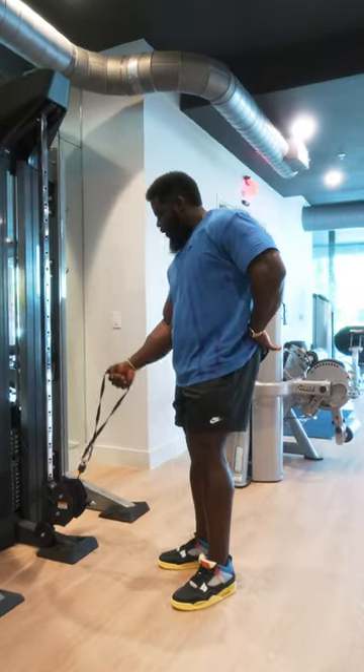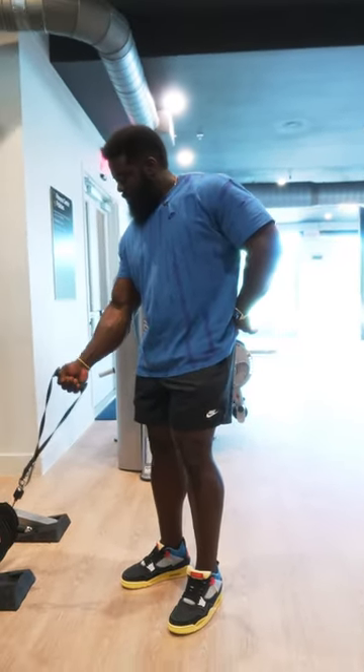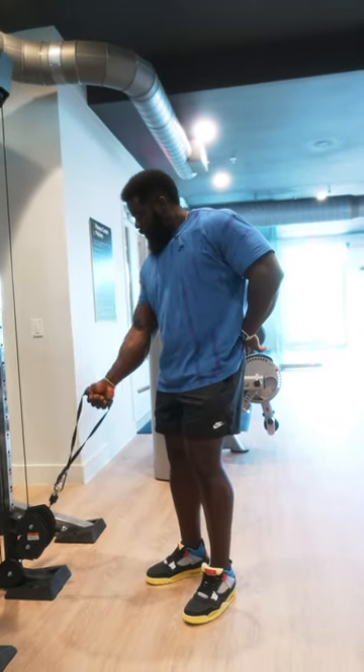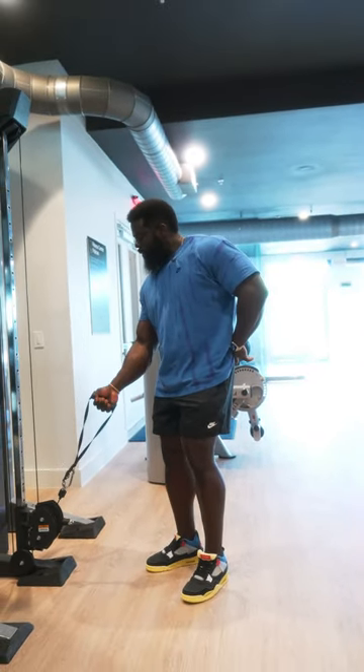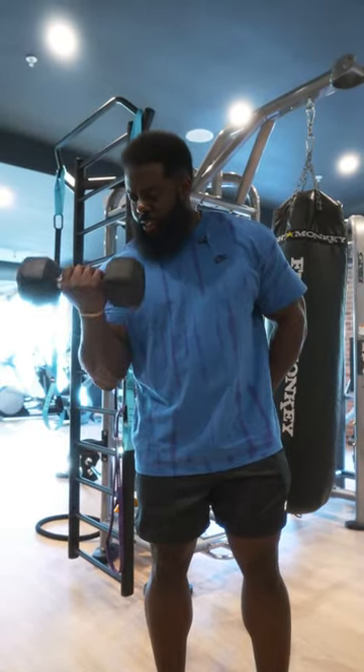The bicep — that's the front of your arm. It can be trained in a gym using the cable system, or you can utilize dumbbells. These biceps are still being trained utilizing the dumbbell.